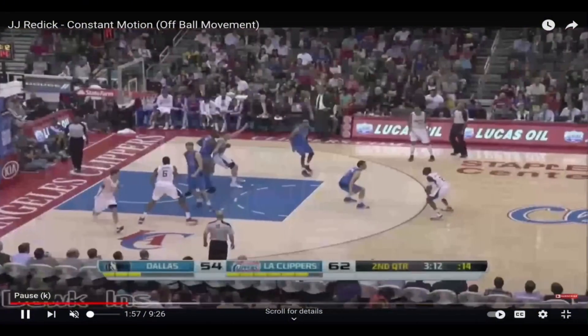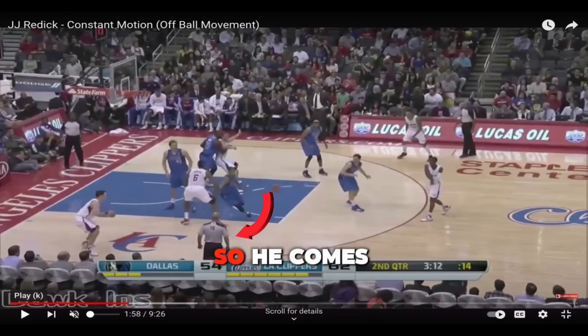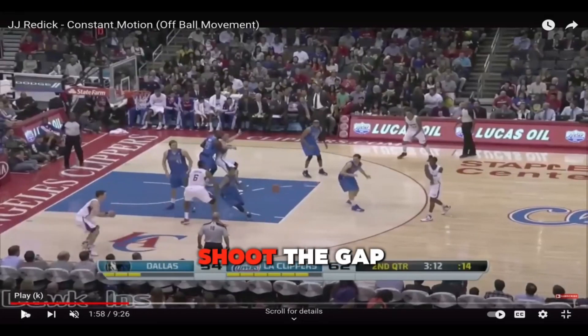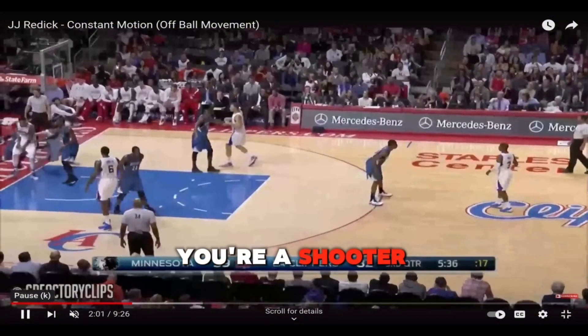Let's go over one more clip from J.J. Here's a perfect example of if the defender goes over the screen, you want to flare to the corner. He comes off the screen, notices his defender is trying to shoot the gap, and just flares to the corner for a three. Simple basketball when you're a shooter.